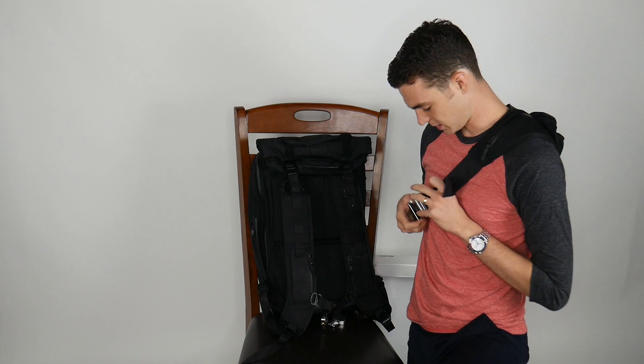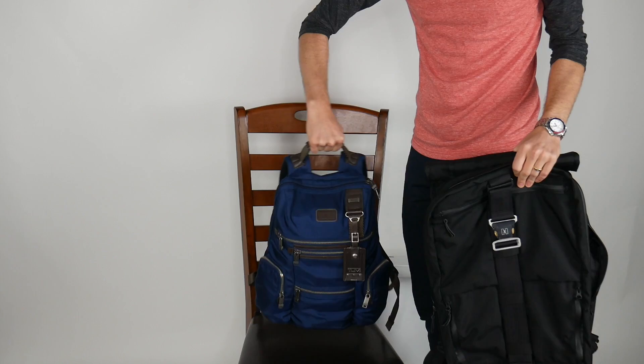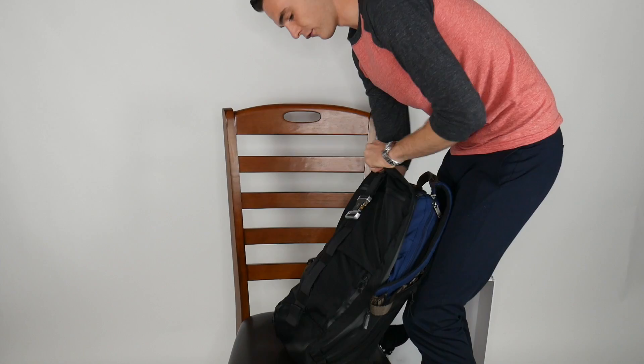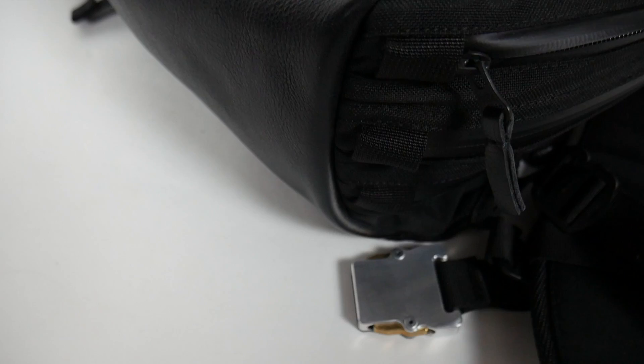For scale and for testing, this is my Tumi Alpha Bravo bag which I use every day. Fully loaded, my daily carry is about 15 to almost 20 pounds. I can actually fit it inside of the Hooroo. I wanted to see how the Hooroo feels fully loaded. So this is the unexpanded Hooroo fitting my Tumi bag, and then the expansion compartment of the Hooroo would make it considerably bigger.